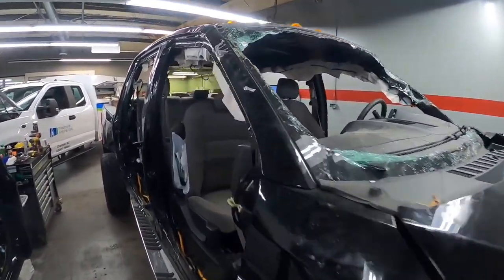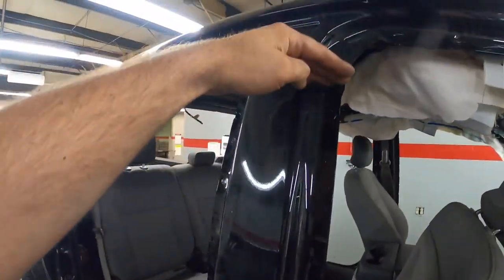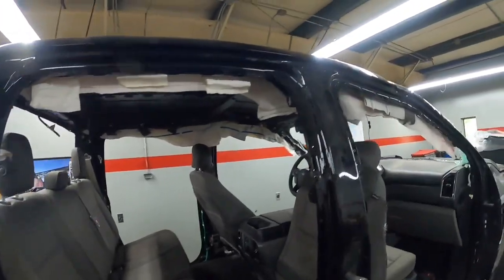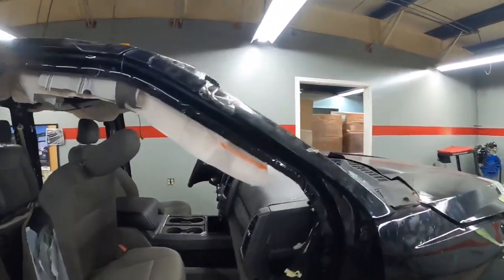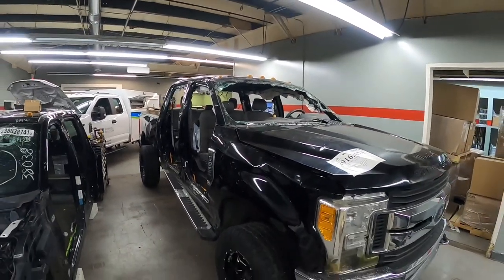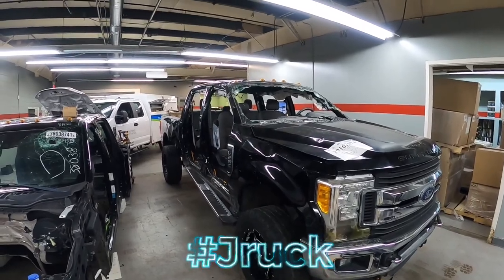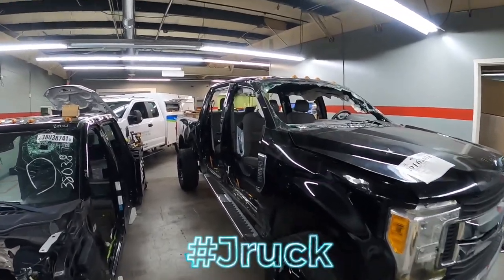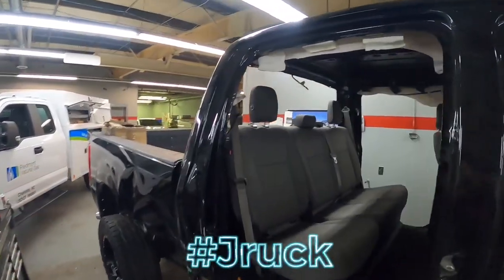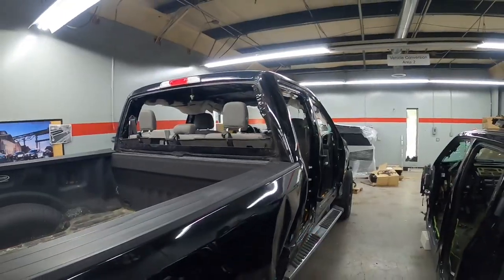I'm ready to slice this unit. I'm gonna chop it here, here, and here — all the way around — and take the roof completely off. I'll have myself a convertible truck. It's like a Jeep — no doors and the roof off — but it's a truck. Alright, let's get the cutting going.